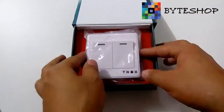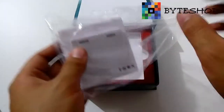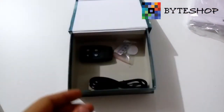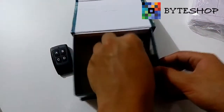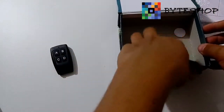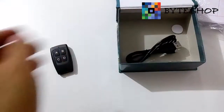Vamos a sacarla de la caja. Lo primero que vamos a ver es el conmutador. Como pueden ver, tiene botones físicos. Vamos a ver qué más incluye. También incluye manuales, un control remoto, una batería de repuesto, y un cable USB por el cual vamos a poder recargar el conmutador o sacar los archivos.